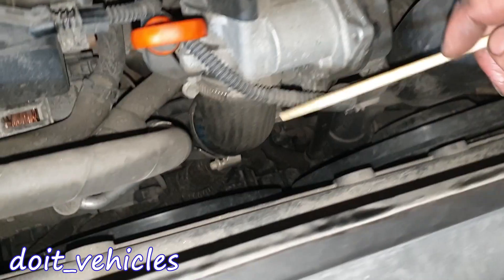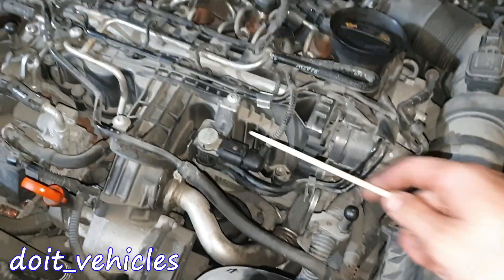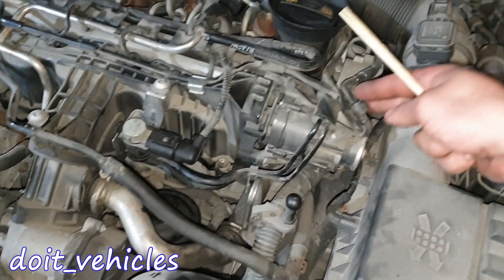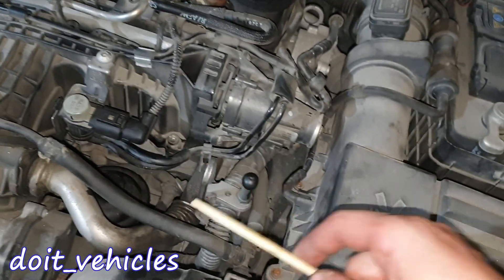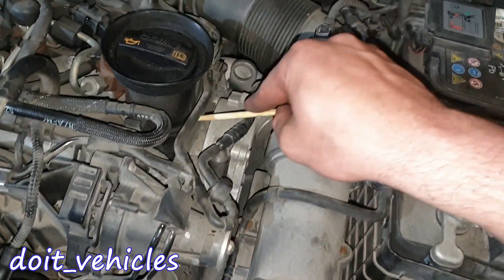You can see that pipe right there, and it connects to this throttle body which will deliver the air to the intake manifold. Here we have another turbocharger solenoid — this one will take vacuum from the vacuum pump located here. One connection will deliver vacuum to this switch, and then the switch will deliver the vacuum through this line further down to the turbocharger.